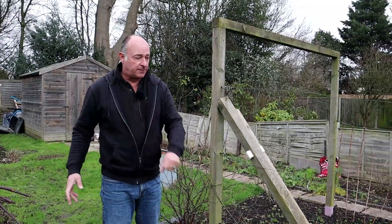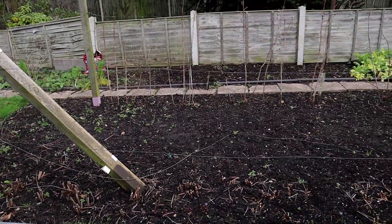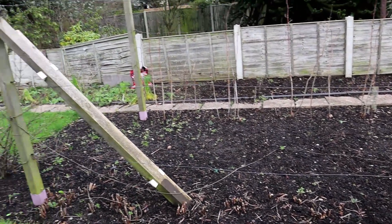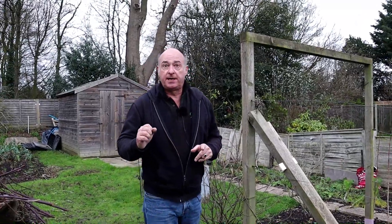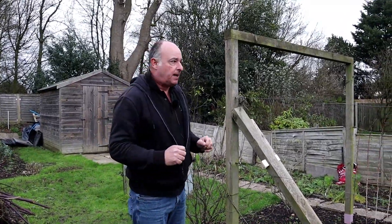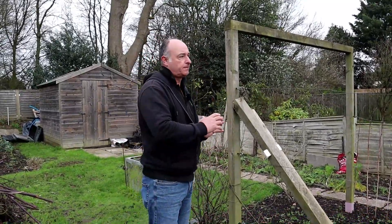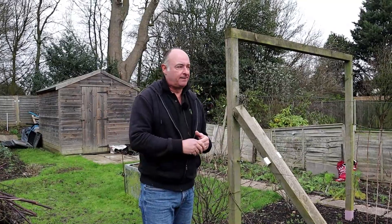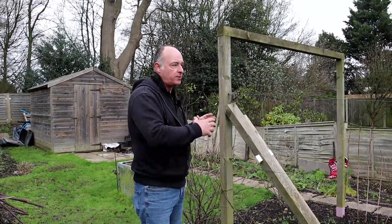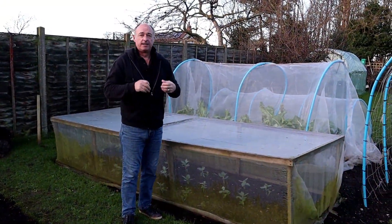While we're on the subject of fruit, bare root fruit bushes — it's not a bad time of the year, provided the ground is not frozen, to be planting any new soft fruit bushes. I had a question from somebody just before Christmas who had raspberry plants already in the garden but in the wrong place, and wanted to know if they could dig those up and replant them. Yes, essentially this is the time of year when you can plant bare rooted soft fruit bushes.